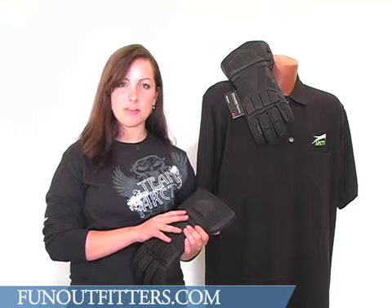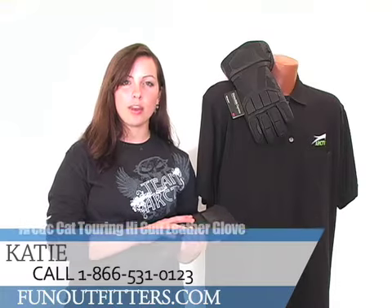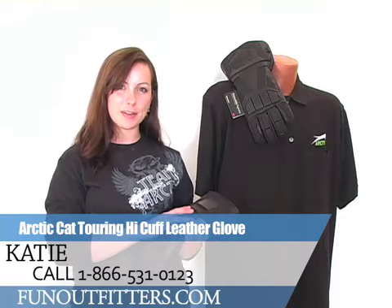So, if you're interested, order it at www.funoutfitters.com or call us at 1-866-531-0123 and talk to one of our friendly staff members. Thanks!